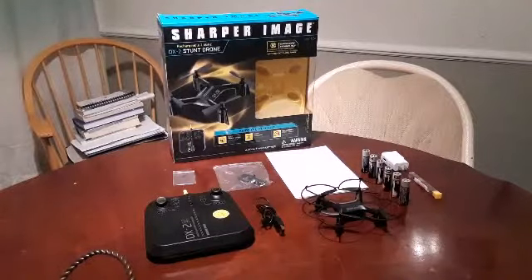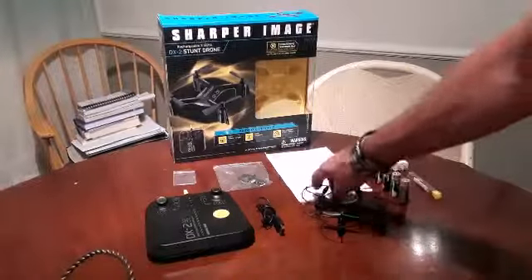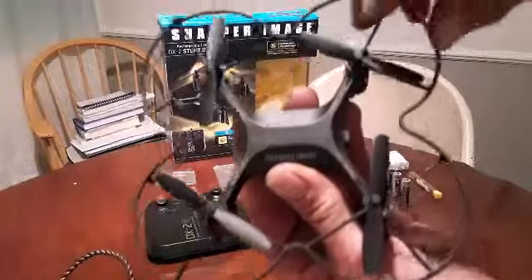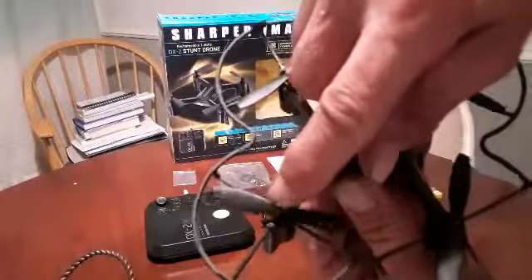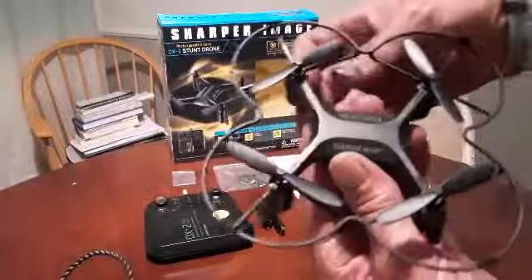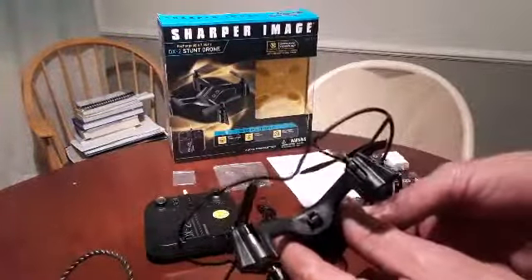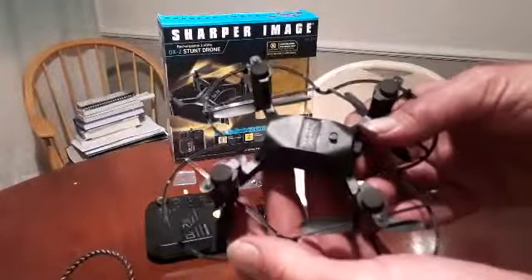I'm going to skip the unboxing as you can see I've already got it all unboxed. This is the drone itself — I've already got the rotor guards on. The rotor guard attaches with screws here, here, right there, and right there. It does take a jeweler's screwdriver to get them on. The body style is nice, I like the look. There's the charging port right there and the power switch for the drone itself is right there on the bottom.